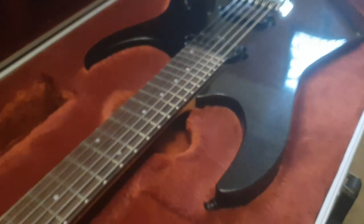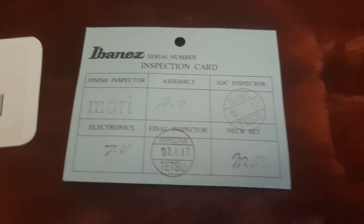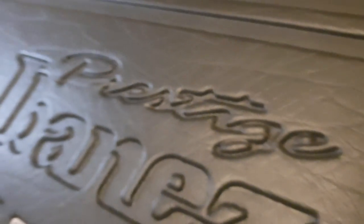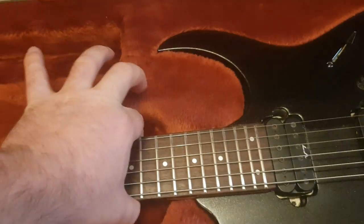So about this guitar — let's go ahead and open up the case here. There are two inspection cards. This is an RG 1820X in Galaxy Black. You can see it was made in 2007, January 17th, 2007. If we flip this over, you can see it's made by Team J Craft — best of the best. And the case itself — loving these Ibanez cases. It even has the prestige logo built into it. Awesome cases, real plush, real nice, all the storage you need.